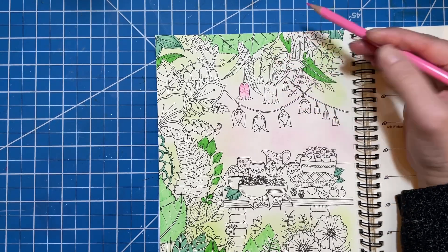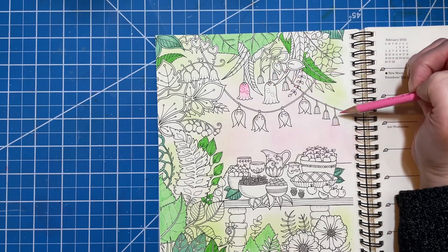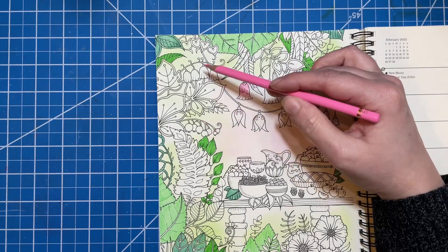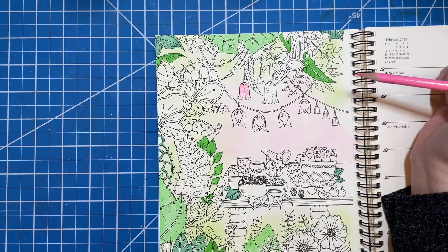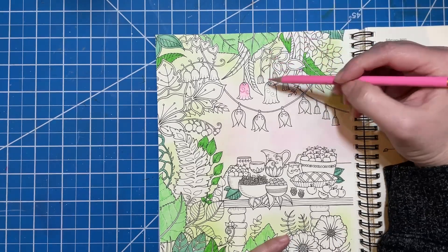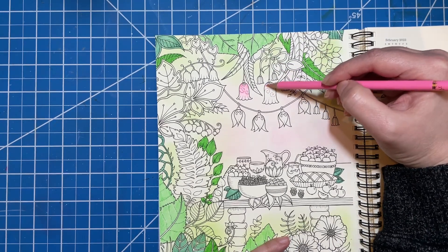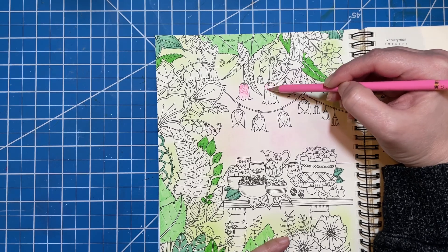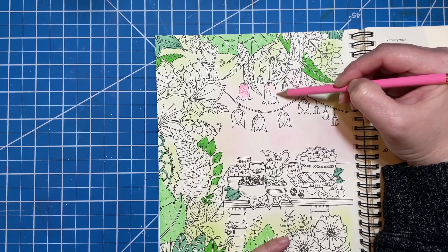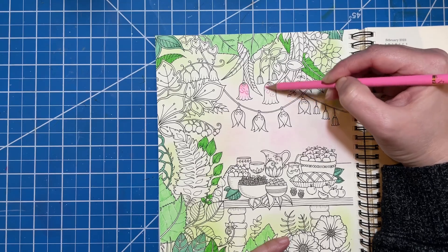I'll do both of those flowers in that color palette and I'll do these little flowers in a different one. So I have five or six different types of flowers. I'll just do fun combinations of pinks and reds. It just completely got me sidetracked by what I was trying to color.